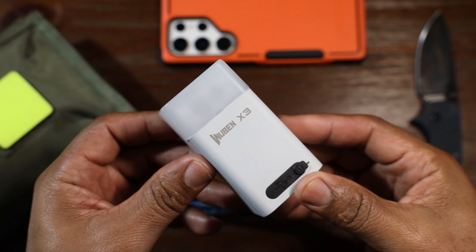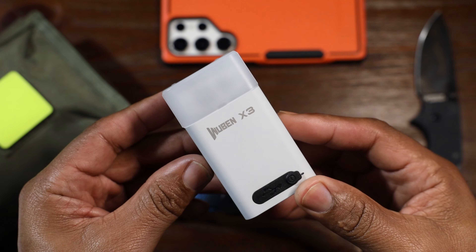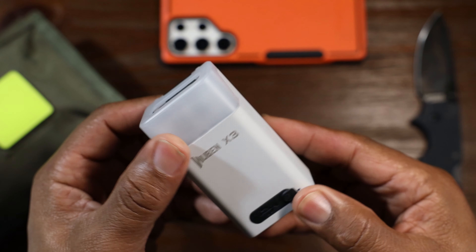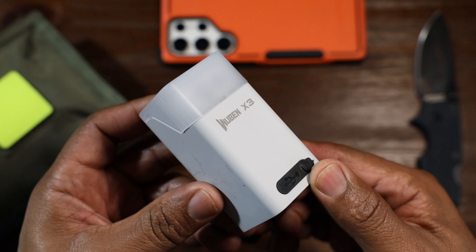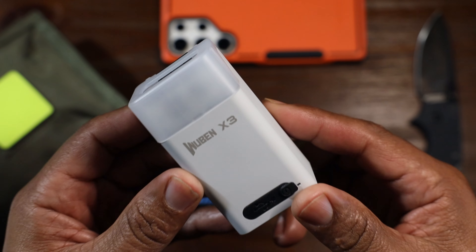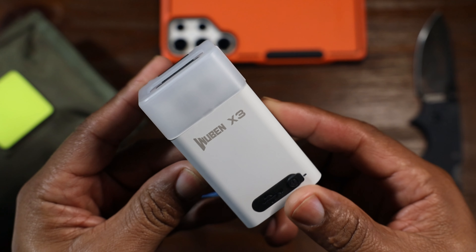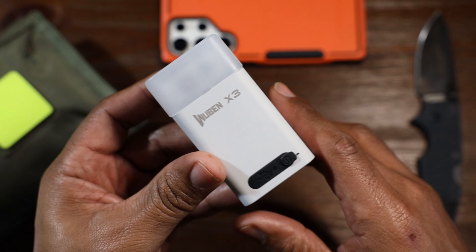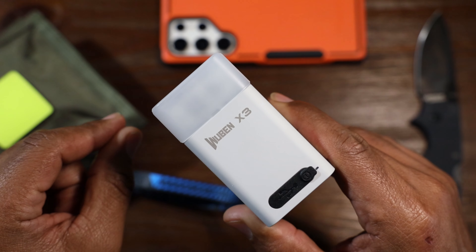I really have tried to stay away from doing flashlight reviews because as soon as you do one, it seems like everybody and their mama wants to reach out and say, can you review this flashlight? I think there are more flashlights in the world than any other everyday carry item. But this Wuben X3 has impressed me. They call it the Owl, and it's pretty great for everyday carry. I want to run through nine things I like and three things I don't like about this flashlight.